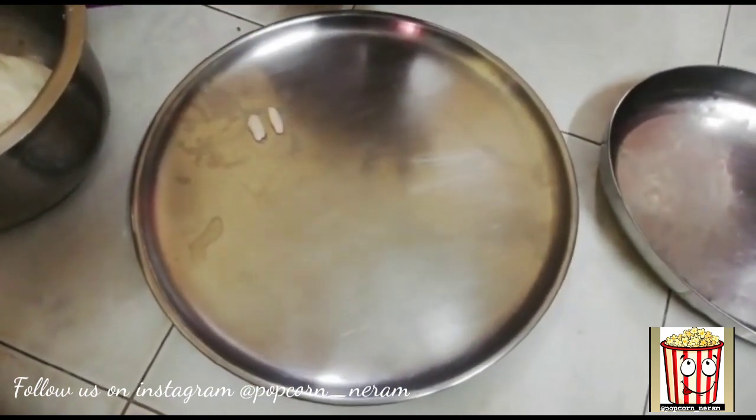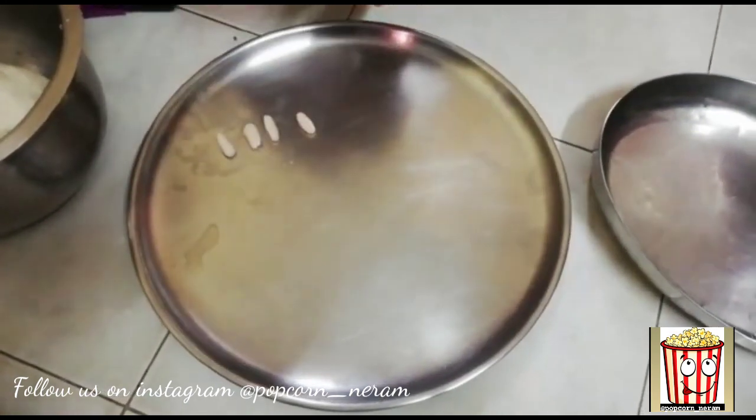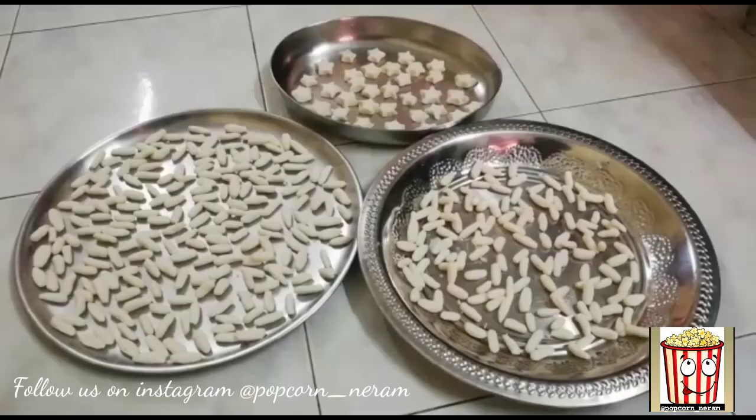Make a star shape, diamond shape. I'll just finish it like this. Make it round also. Now, it's ready.